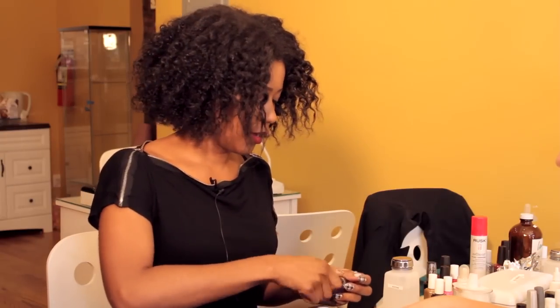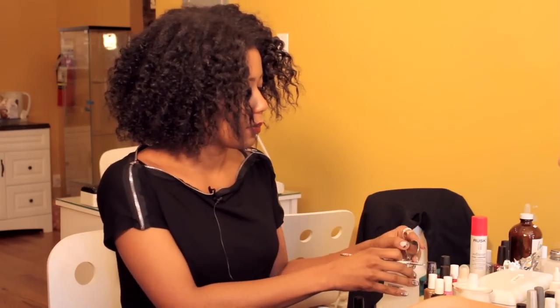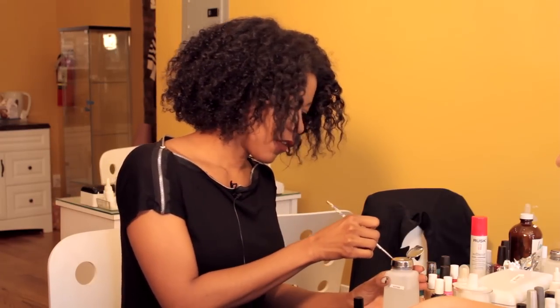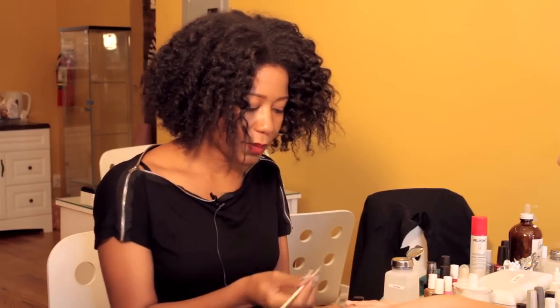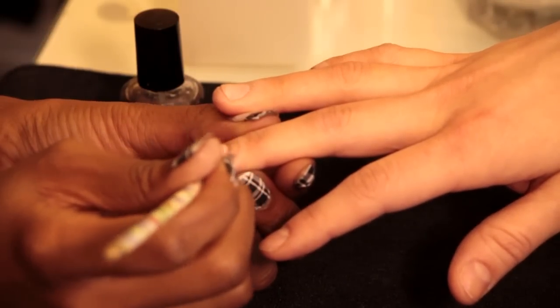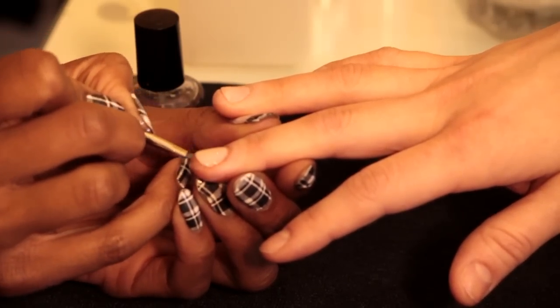And then the last thing is, you always get that perfect neat look when you go to the salon. One of the things that I like to use is this brush. If I've made any mistakes — gotten any polish along the edge of the cuticle, or any polish on the skin — I just take it and run it around the edge.